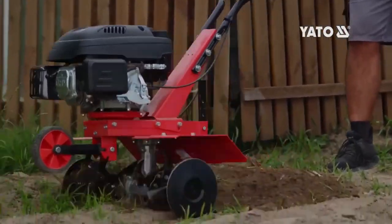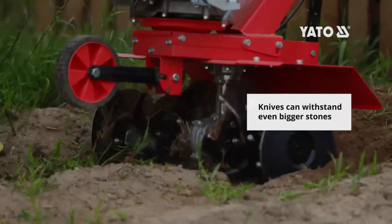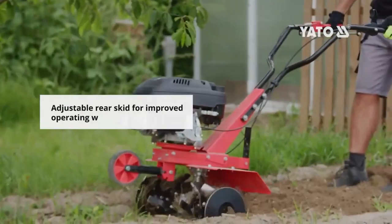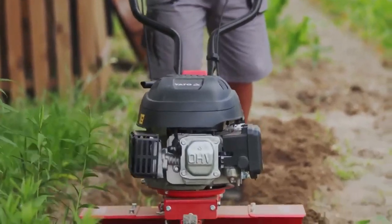Regular maintenance is necessary to keep it in good condition. Overall, the YT 84860 gasoline tiller is a reliable choice for homeowners and DIYers seeking a robust and adaptable tool.